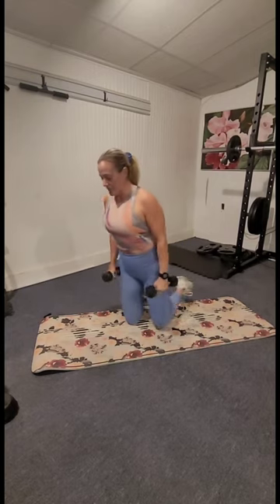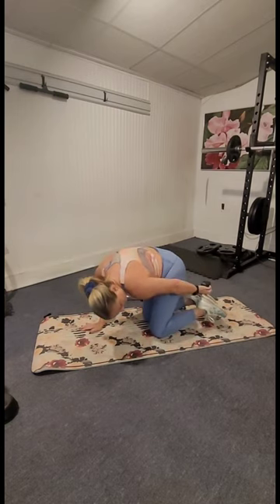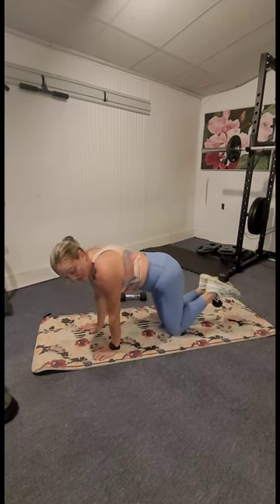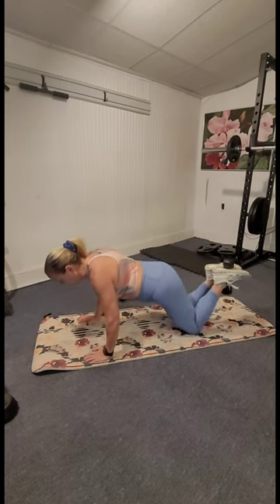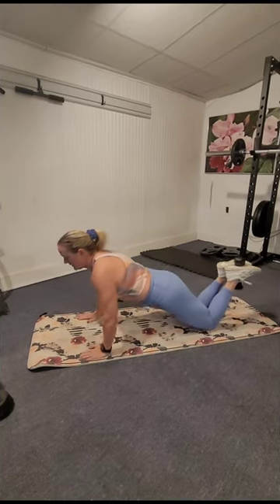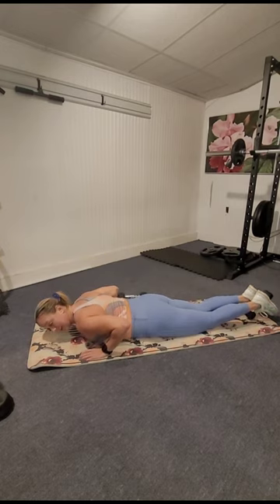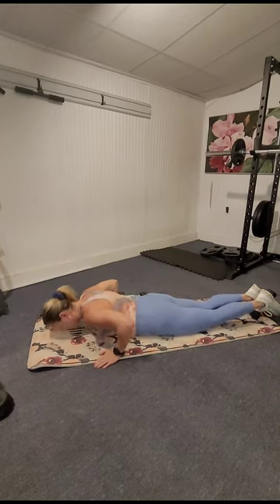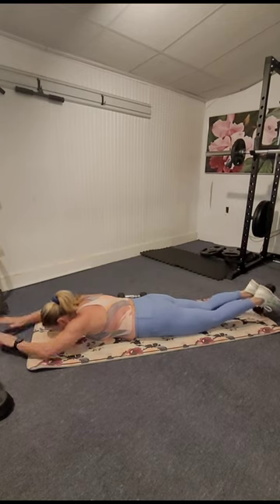We're going to go down to our chest — put one weight to the side, take the other weight and place it between your feet right in the crook of your sneaker so you can get a good grip on it. Swivel your hips down and come all the way down to your chest. If the weight is too much you can always put it down. We're going to tap the ground with that weight and do a hamstring curl.